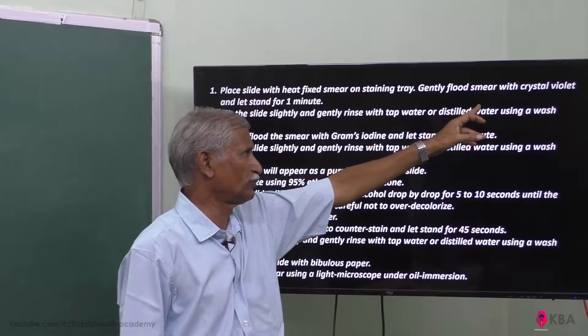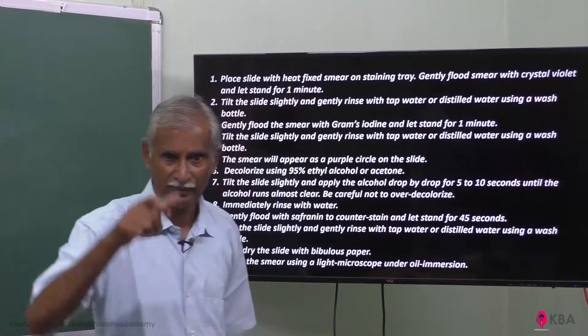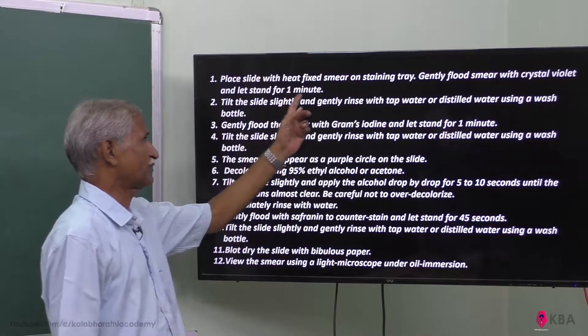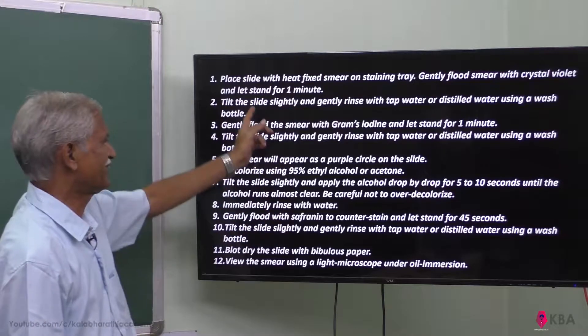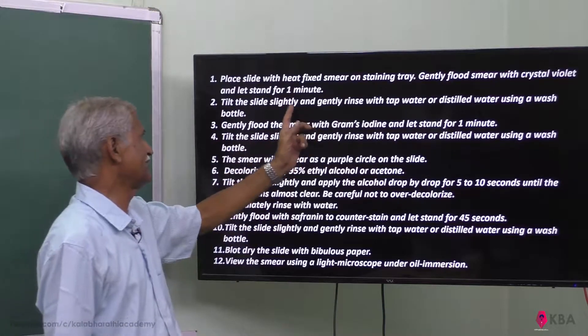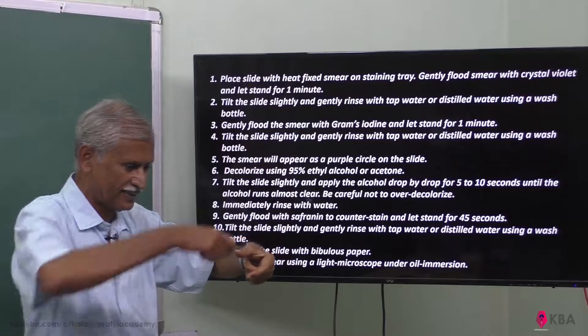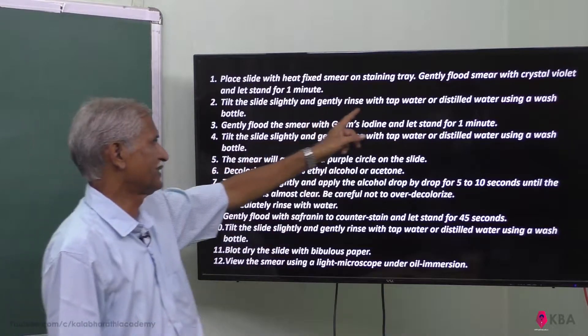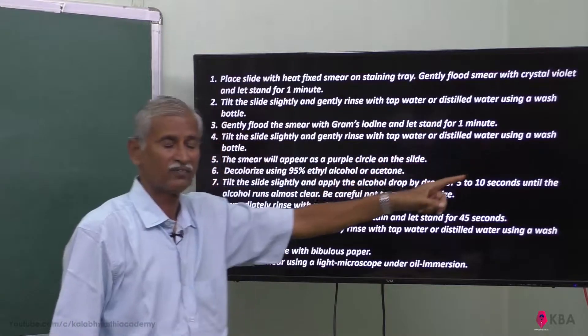Gently flood the smear with crystal violet and let it stand for one minute. Then tilt the slide slightly and rinse with tap water or distilled water using a wash bottle.